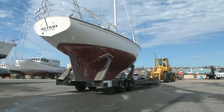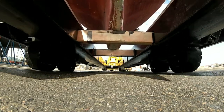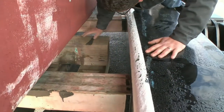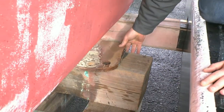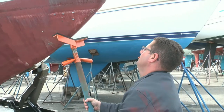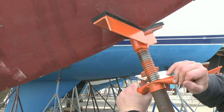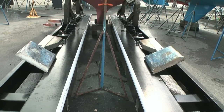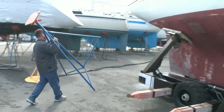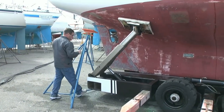Let's take a look at how Brownell Boat Stands are used to block this 33-foot sailboat. First, a set of wood blocks is positioned to support the keel. Next, the padded V-shaped bow stand is positioned below the stem and the screw is hand tightened. Now a stand is placed at one side of the stern and the screw is hand tightened.